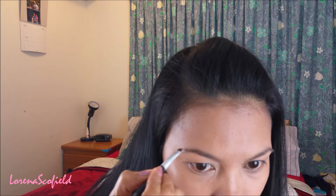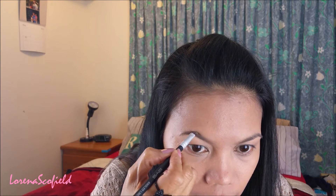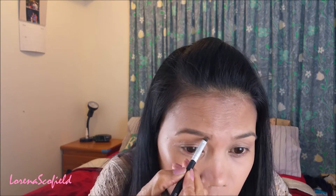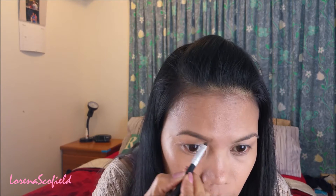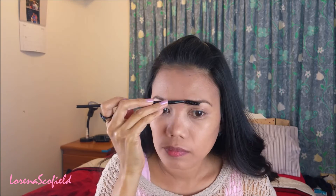Now I'm going to fill in my brows using an Into It brow kit with my angled brush, and then I'm brushing it with my brow brush, and then I'm going to put a brow gel.